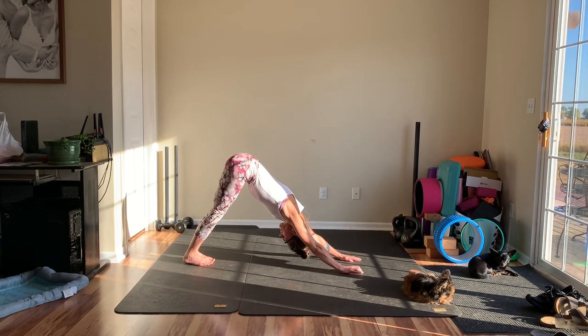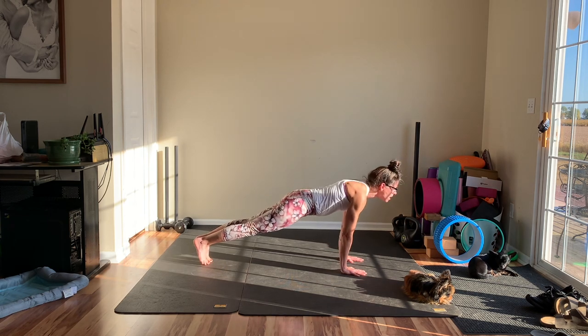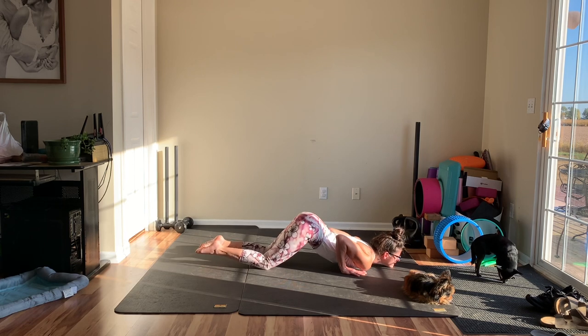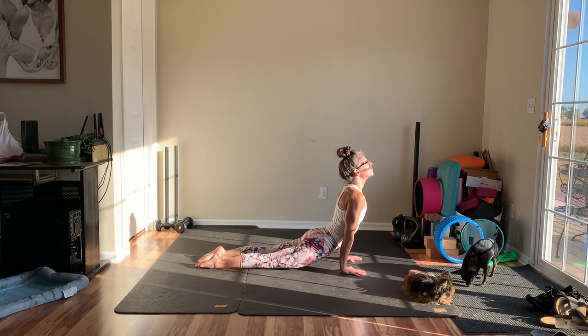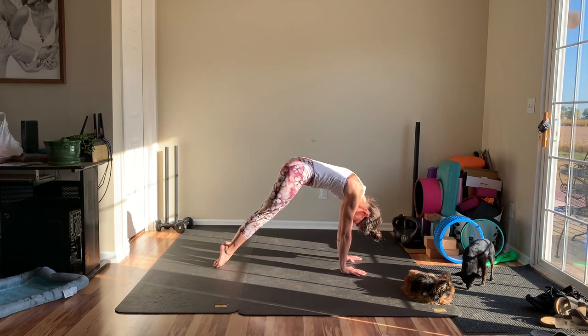Let's take a rolling vinyasa just to give ourselves a little break here. Rise up high on the toes, roll forward, lower down through your chaturanga, draw your knees in, and take a little cobra roll. Upward facing dog. Chin to chest, roll it back, downward facing.